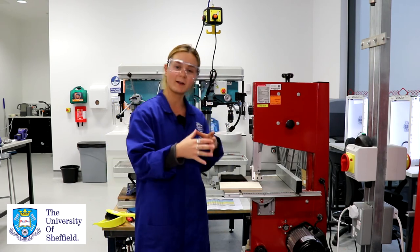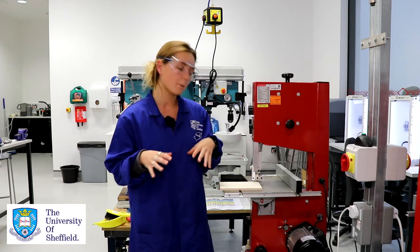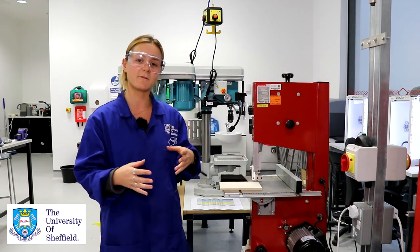We also need to make sure that we're not damaging our blade — if you feel it or hear it getting either hot or making a lot of noise, you may be pushing your material through too fast, which is called the feed rate.